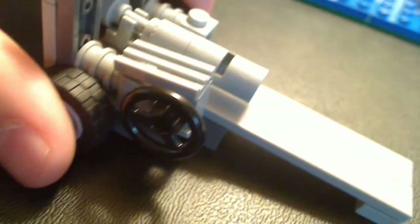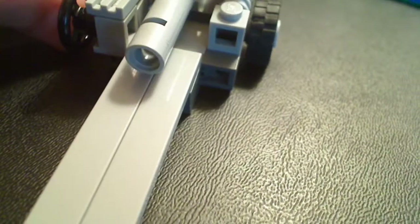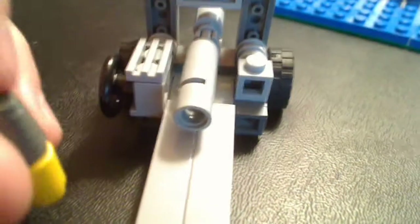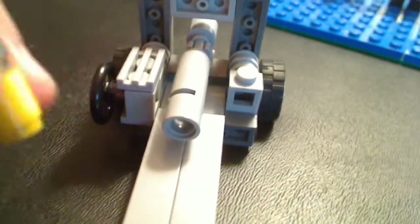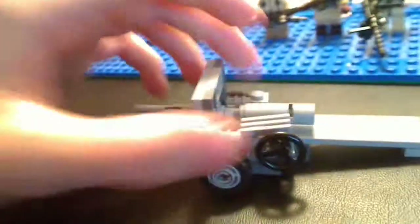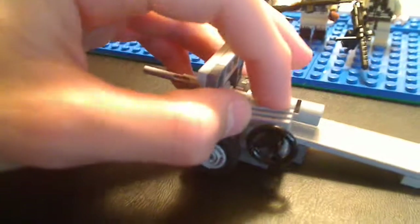There's a wheel right here just to add more detail. And this is where the Germans would load in the shell. I actually do have a shell around here — it's just two pieces, very simple. Just insert it there, and then the shot from the shell would shoot out from the front. So yeah, this along with my 20mm are very great.